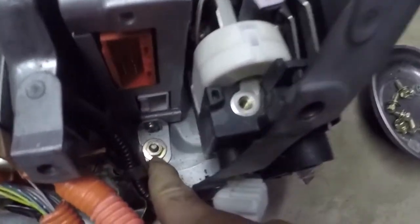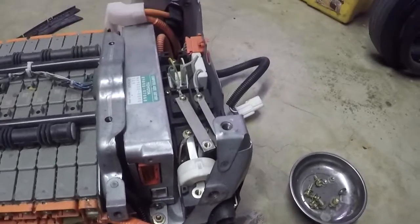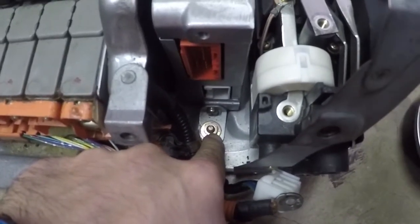Now you can access the nut down at the bottom - that's going to come out next. A quick note: that one will throw you for a spin because it's a 10 millimeter instead of an 8 millimeter like everything else.